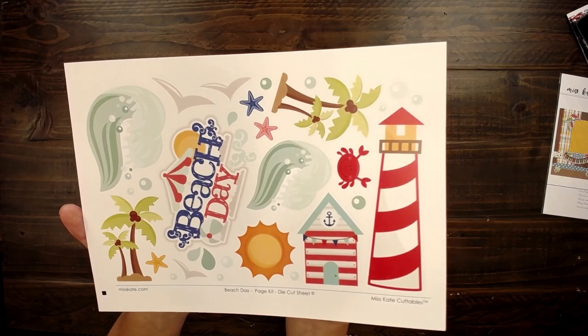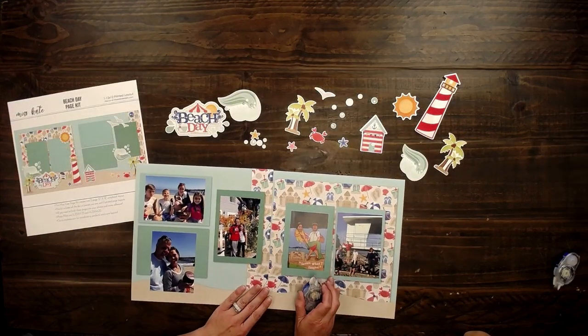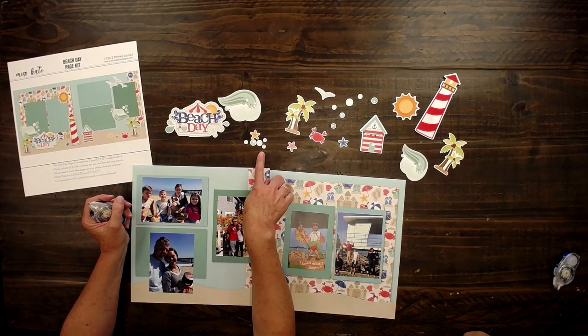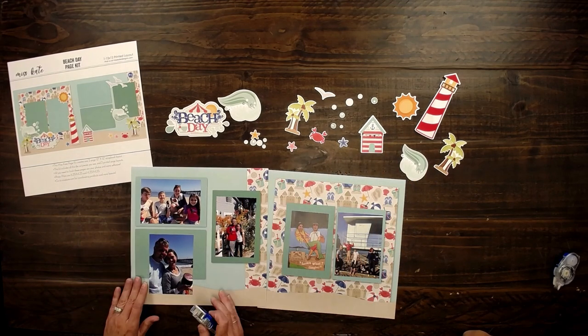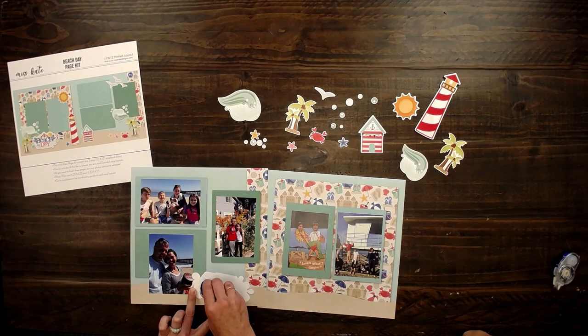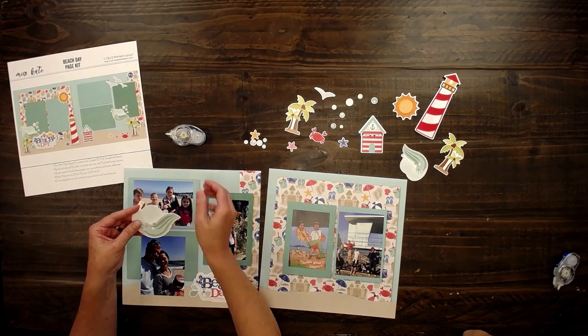The beach umbrella is so cute. I'm going to stick some die cuts down, but look at all that you get and look at how detailed all the little bubbles. I'm going to throw some of these details on here, make my pages special too. This adorable wave.